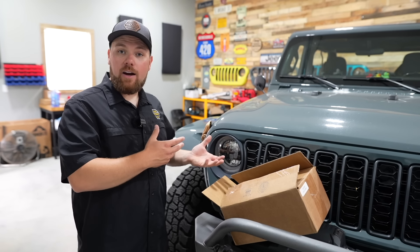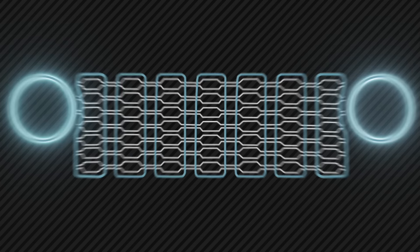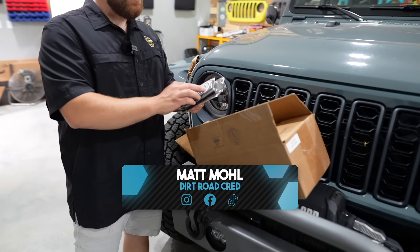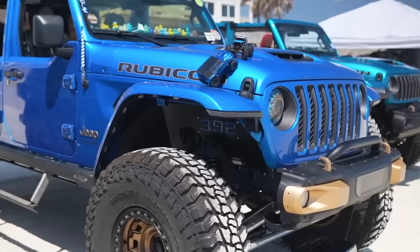In our case, get the DRL and the turn signals installed. We've got the inner fenders coming here — they'll be here later today, and that'll be in this video too. Let's unbox this because we actually reached out to a company called Infinite Off-Road. Wayne, who's a follower and friend of the channel, runs their lights on his 392 and has had great success with them.